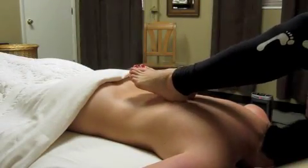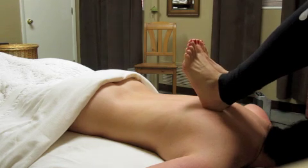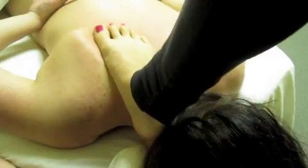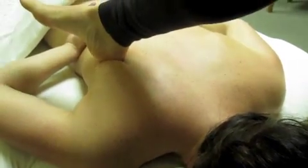Ashiatsu Oriental Bar Therapy, a massage modality used by Tao Massage, is steeped in ancient barefoot massage traditions. Soothing, smooth, deep compressions glide along the body, relieving tension and discomfort in the upper back between the shoulder blades.